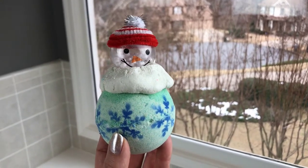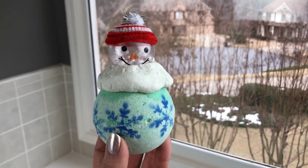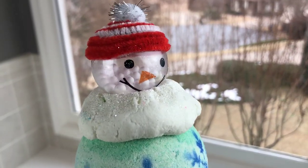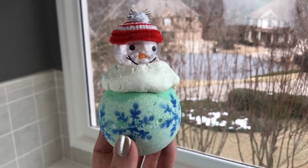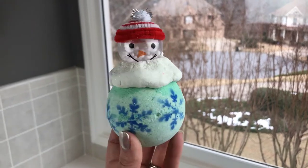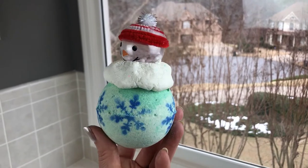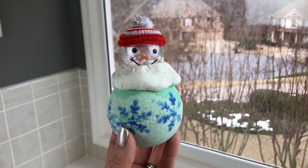Hey there, welcome back you guys! You can tell I do not have hardly any snow on the ground left, but I do have this little guy — he is so freaking cute. He is called Jingle Balls and he's from Fizz the Love. He is scented in winter candy apple and he has just a little plastic head with little styrofoam balls in it. He is just like nothing I have ever seen, which I absolutely live for in a bath bomb. I cannot wait to get him in the water — I think he's going to be absolutely adorable — so let's go ahead and get to the show!